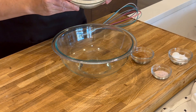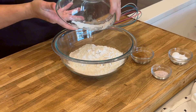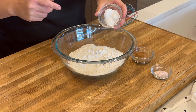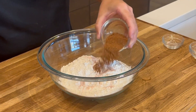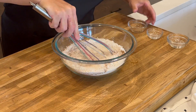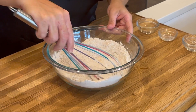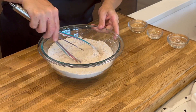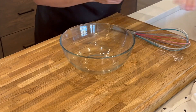The first thing we're going to do is add our flour. I like to mix up the dry ingredients separately from the wet ingredients. So we have baking powder, baking soda, salt, and our pumpkin pie spice. If you don't have pumpkin pie spice, I have a recipe variation — it's cinnamon, allspice, and nutmeg. Whisk it together and set it aside.